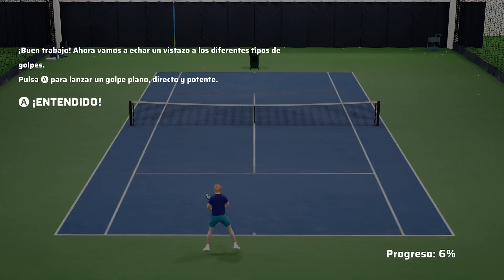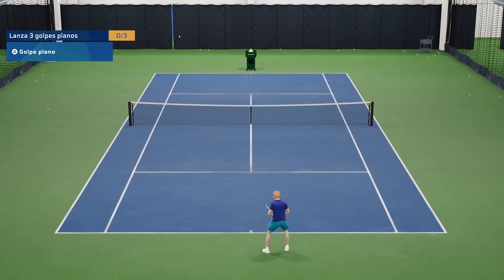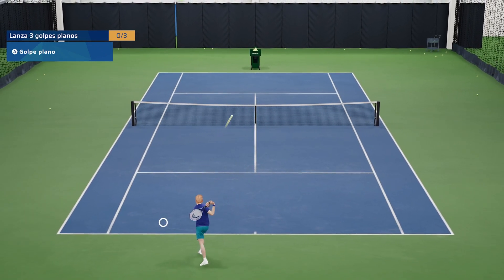Great job. Next, let's take a look at the different types of shots. Press the A button to play a flat shot — straight and powerful.